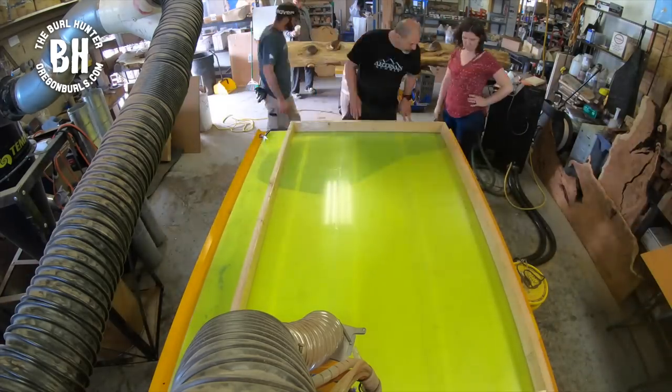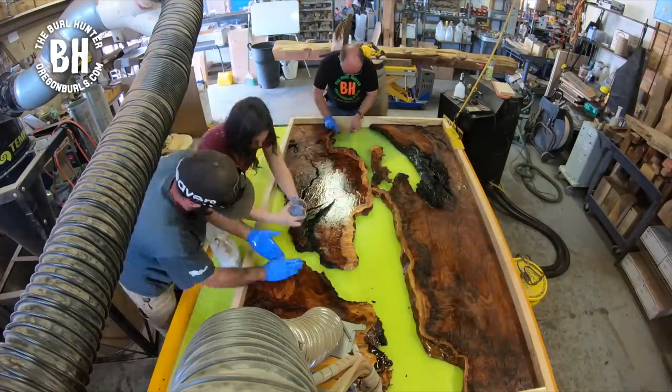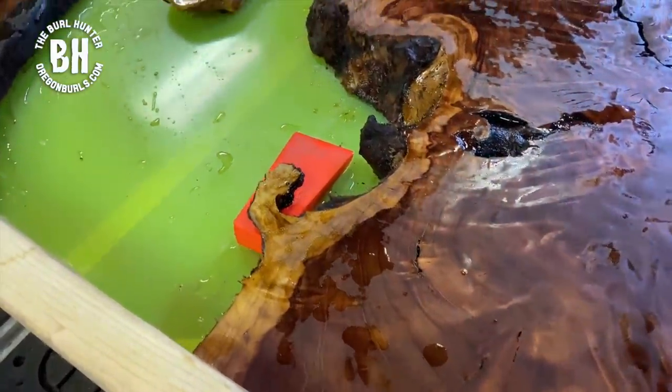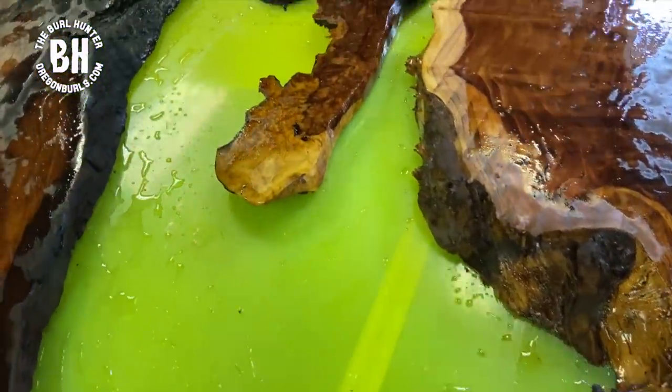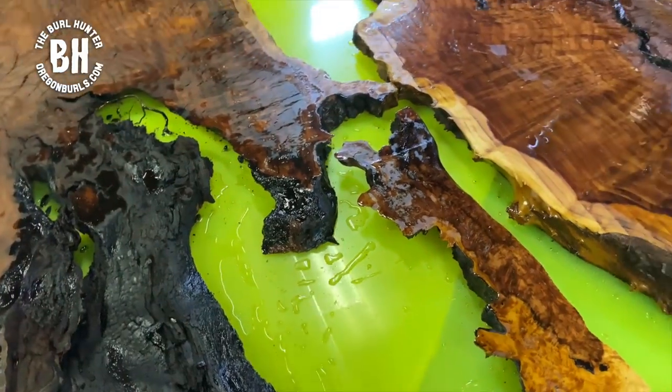The next thing we do is place the slabs in the mold and seal coat it. Remember, you want to seal coat your wood three times to make sure that there are no air bubbles that are going to come up through the wood.